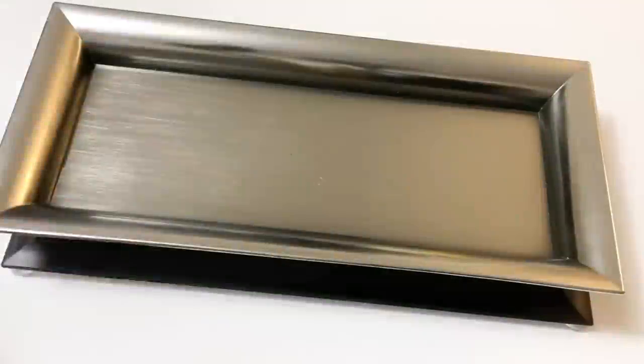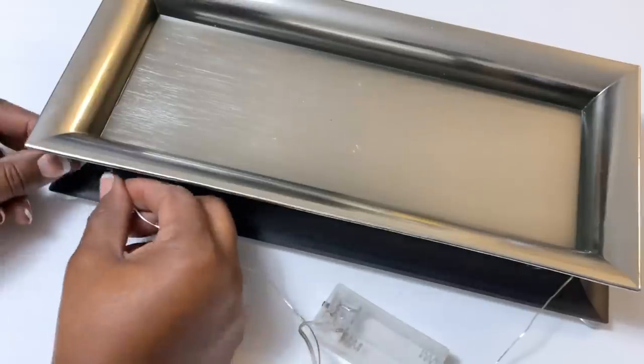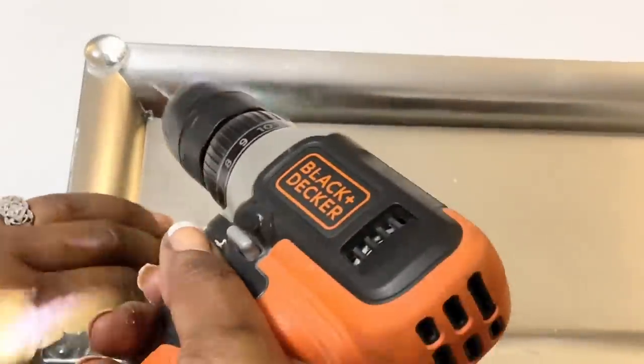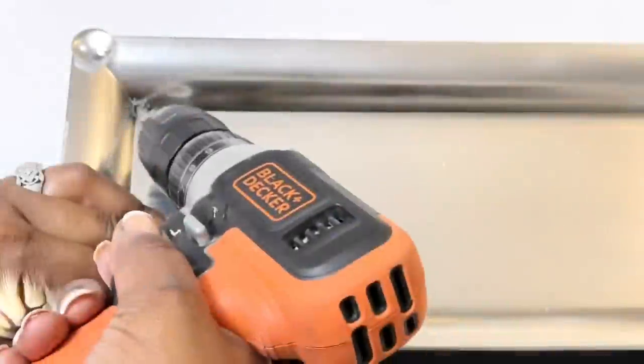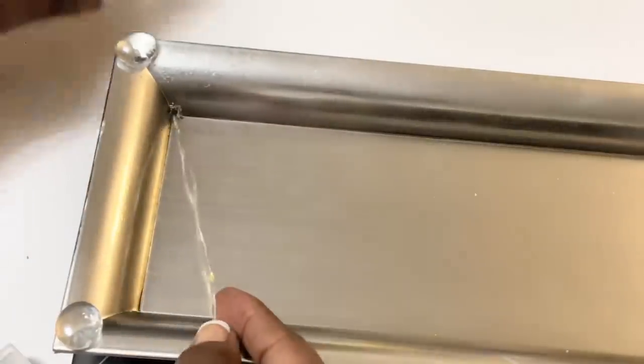At the last minute, I decided to add these Dollar Tree LED wire lights. Initially, I planned to hot glue the wires to the center of the design and simply place the battery pack underneath. But I ended up drilling a hole in the tray, feeding the wire through the tray, and then hot gluing the battery pack to the bottom half of the tray instead.